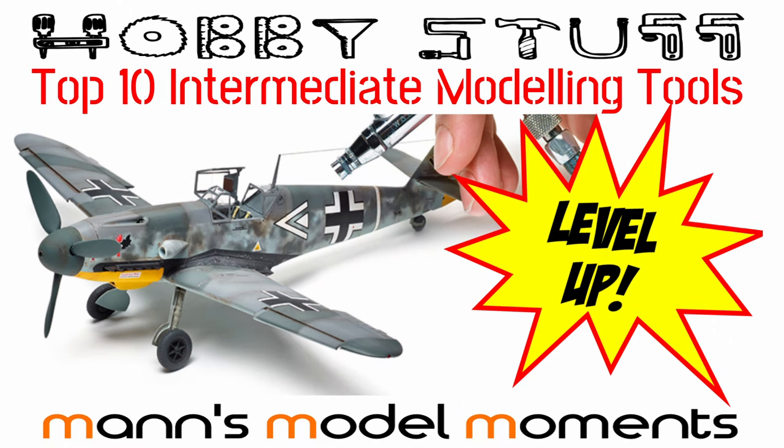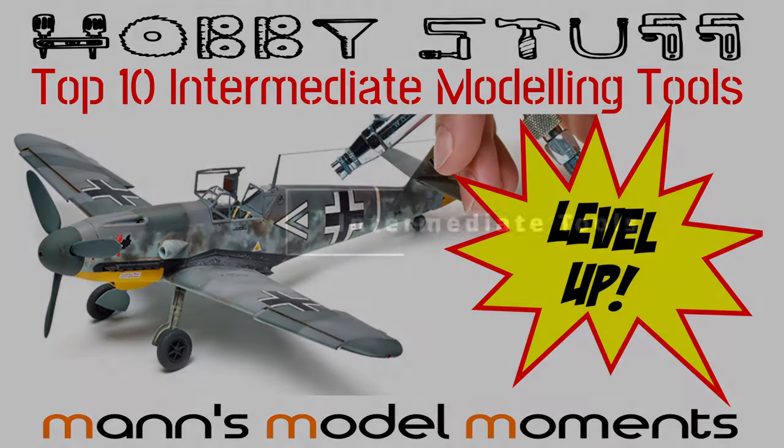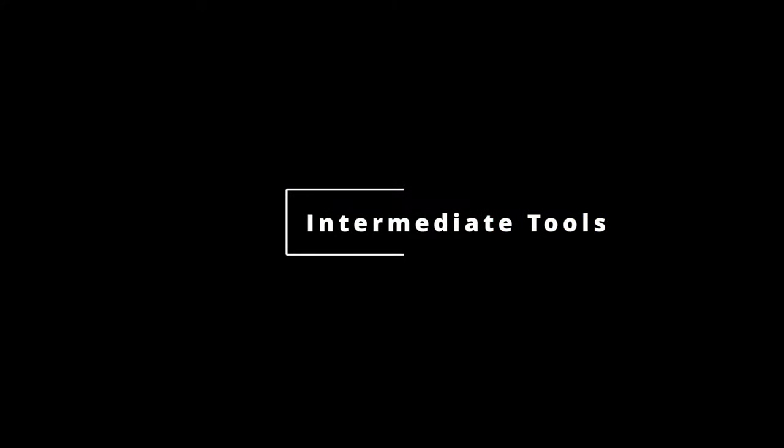In today's video I'm going to be giving you the top 10 tools to develop your plastic scale modelling hobby. Stay till the end of the video because I've got a bonus and I'll talk a little bit about another very popular tool which I've not included and the reasons for that. Just like my beginners tools video, I'm going to tell you what I personally use and recommend in each of the categories, and give you links to those products below, though equivalent products will be available elsewhere in your country.